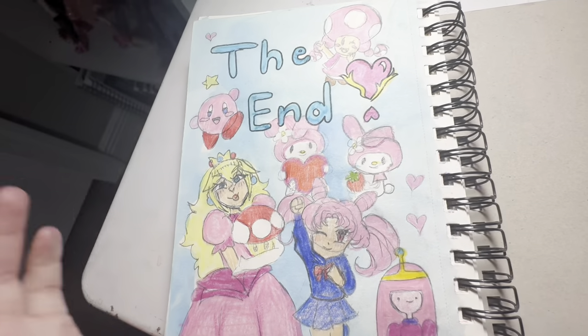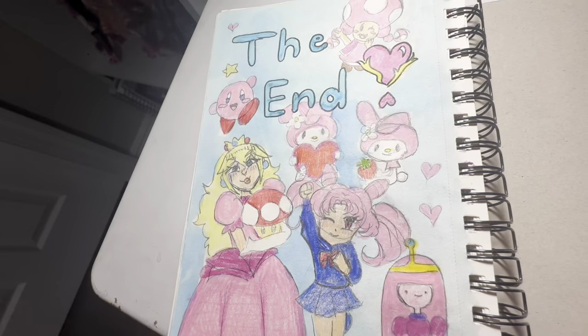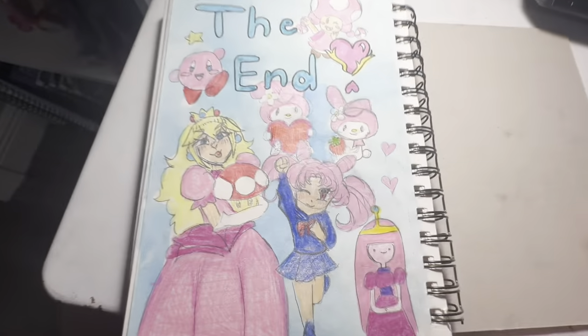Here we have the end page. This is a tradition I started with my first sketchbook — every end of the sketchbook I'll write 'The End.' Let's get into the next sketchbook.